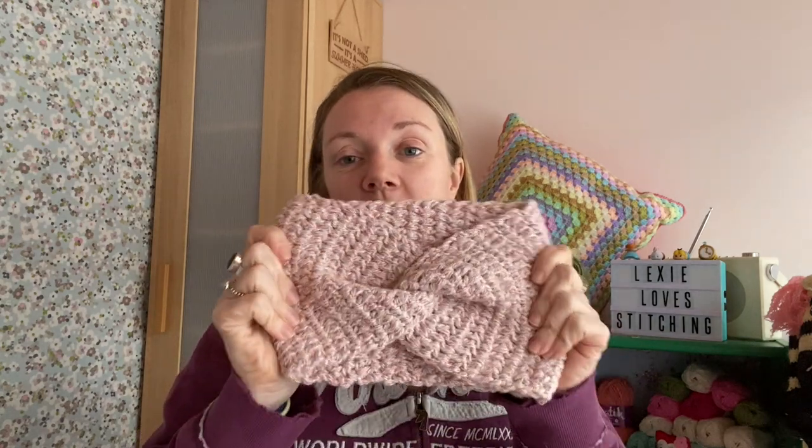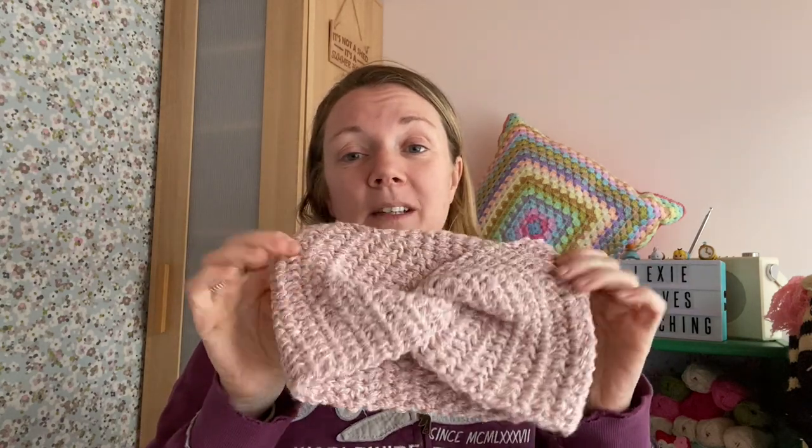Today I thought I would do a tutorial on a super easy, super quick make on how to make a twisted headband. They are really, really simple, really quick, perfect for beginners, and you can also use the same technique.